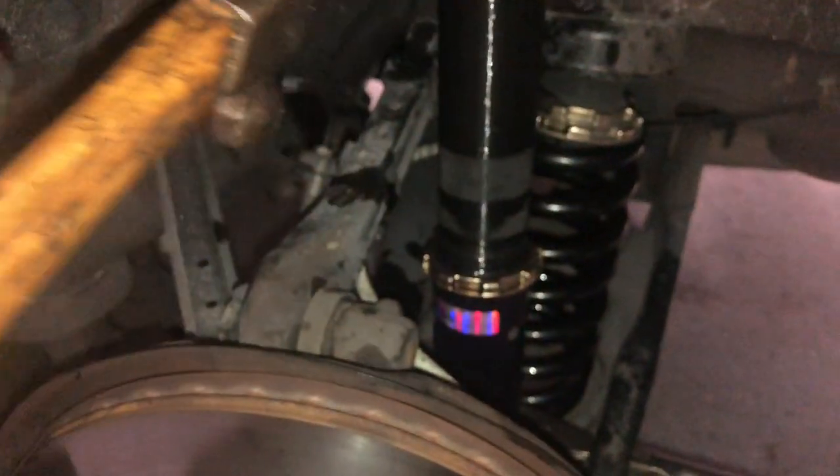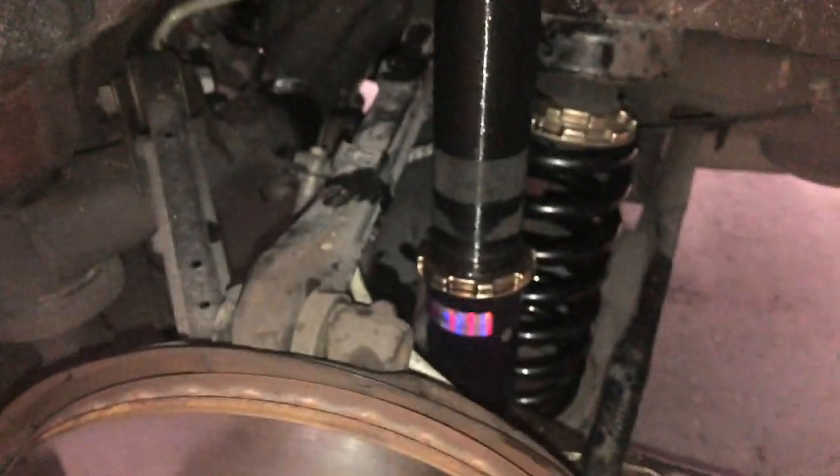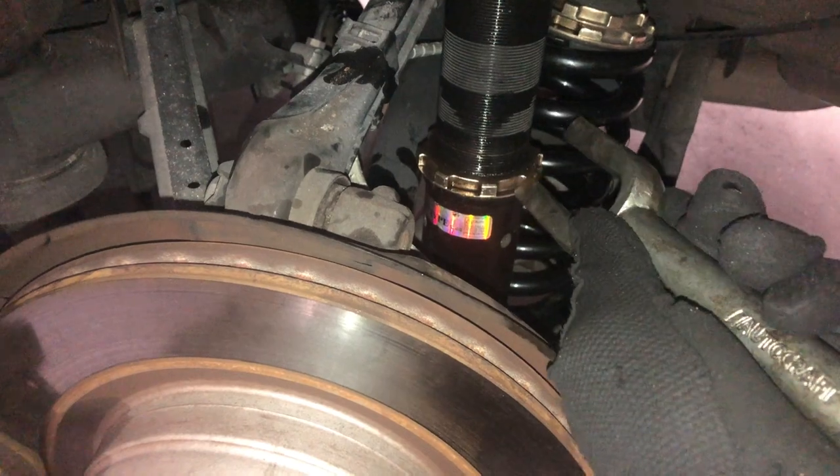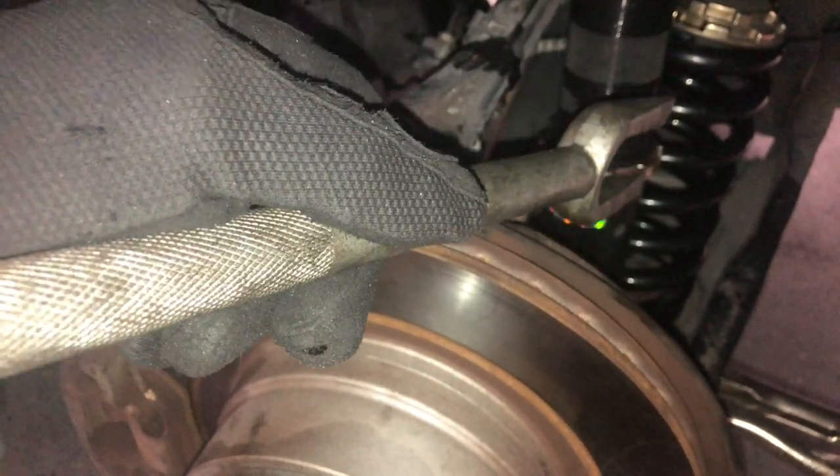Then you're going to use a hammer and something like a long flathead or a pry bar — something with a sharpish edge at the end that's sturdy enough to hit. I put it right at the edge of the C-clip and hit it with the hammer in the loosening direction. Pretty much just two hits and I got this thing loose. Now I just adjust it up to where I want it, bring this up, put the wheel back on, and we're good to go.